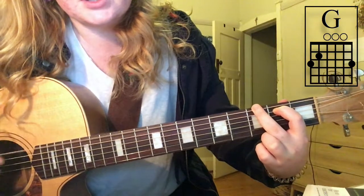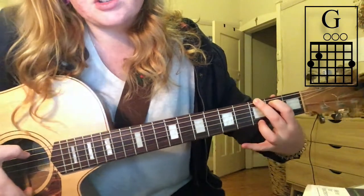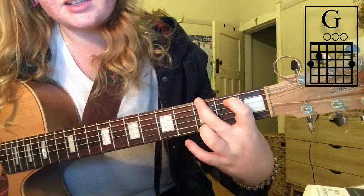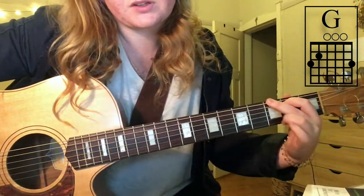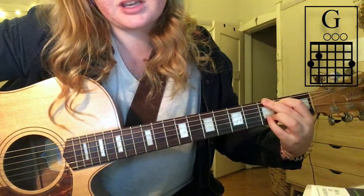For G, the third finger goes to the third fret on the low e string — that's your G bass note. Then your fourth finger goes to the third fret on the top e string. So third fret on both e strings with your third and fourth fingers, and your pointer finger stays on the a string second fret. You can strum all of them.